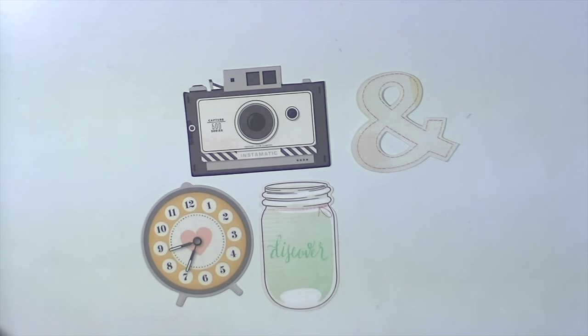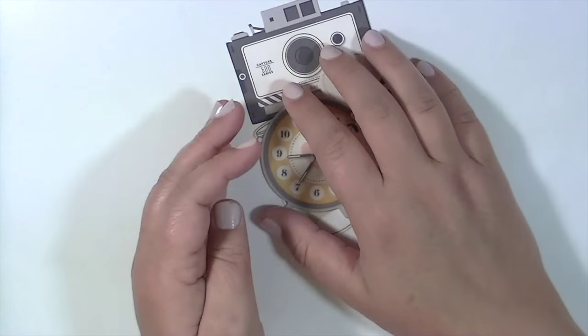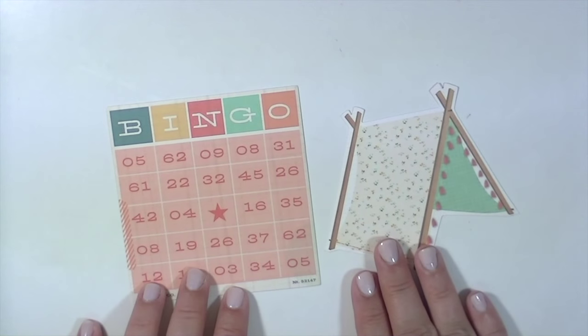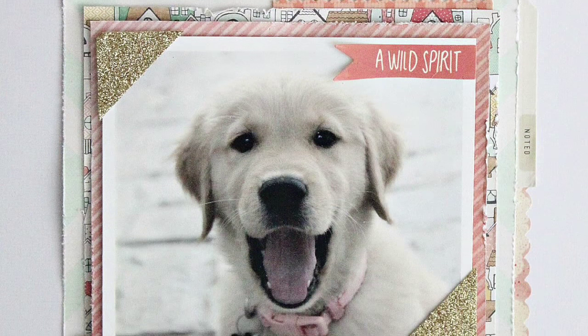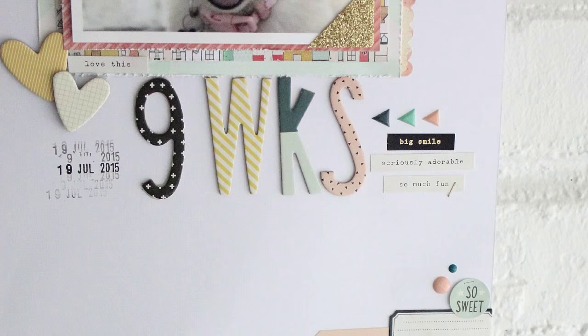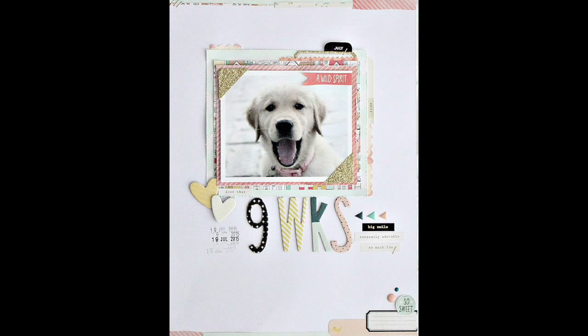So as I'm jibber-jabbering, I'm showing you all of the pieces of ephemera that come in the ephemera pack. This is all chipboard, except I think I showed in the beginning there are about six felt hearts that are super cute. That is what I have of the collection, and here are some pictures of the layout I created. Thanks so much for stopping by and I'll see you all real soon. Make sure to check out scrapbookandmore.com. Bye!